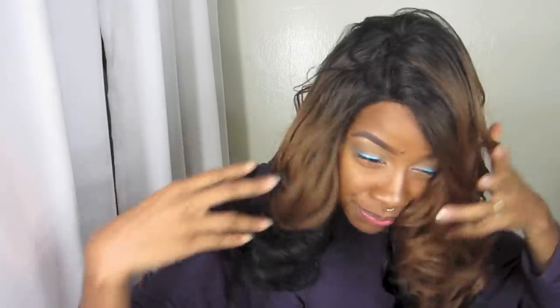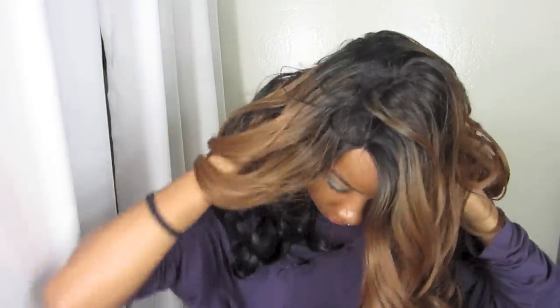So I'm going to cut the lace off and I'll be back. Let me adjust it. Okay, so this is what the wig looks like without me doing anything to it.